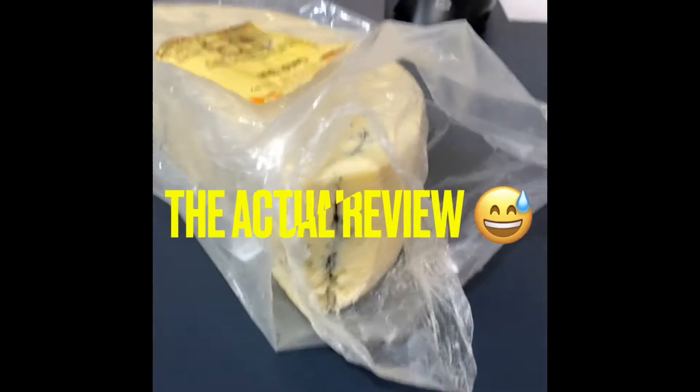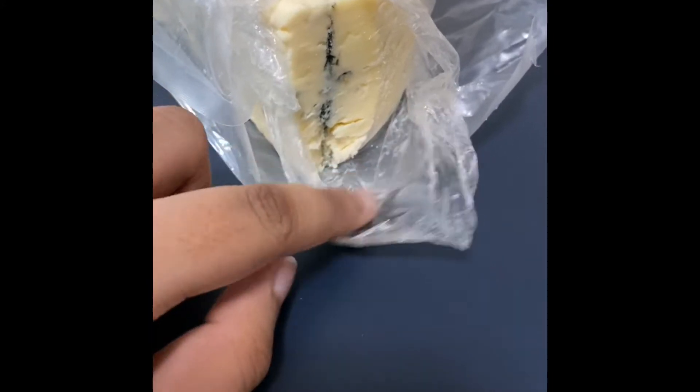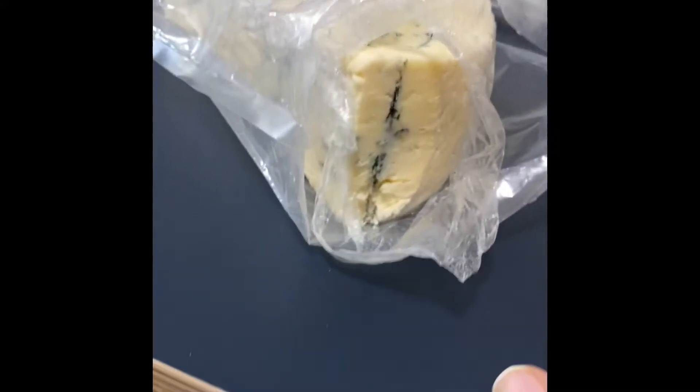Hey guys, it's Tashfin. So today I'm just going to be telling you what this cheese tastes like. In the previous clips you might have seen we just bought it, and now it's in my home on the review table.